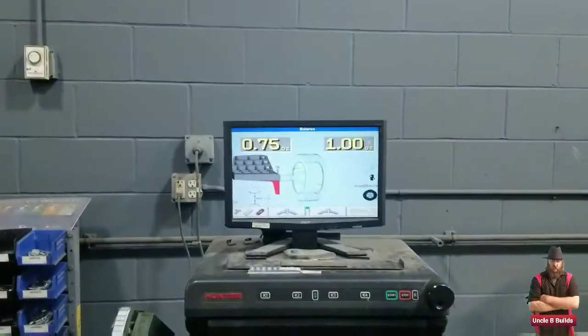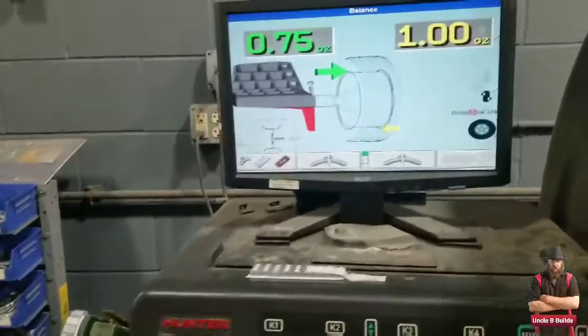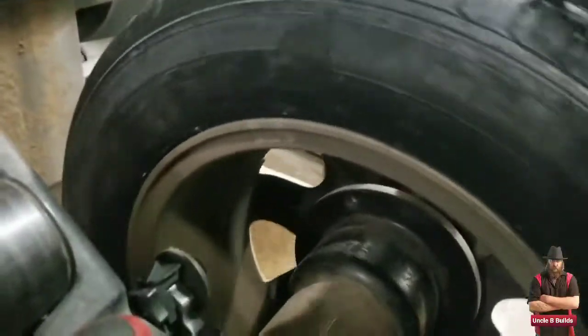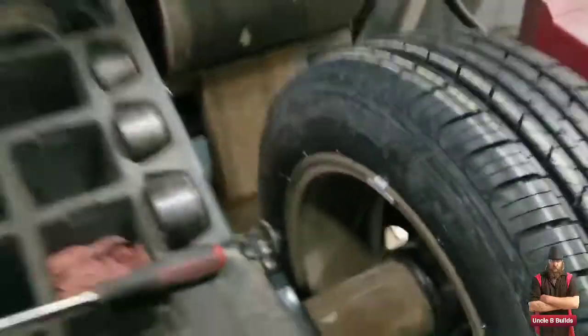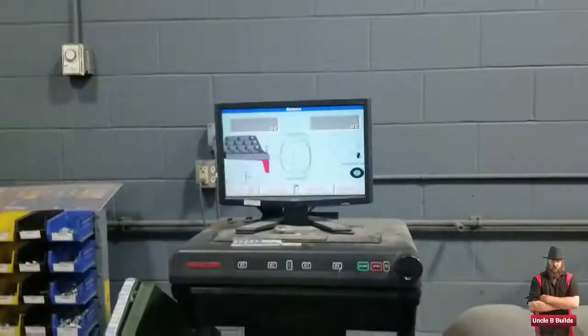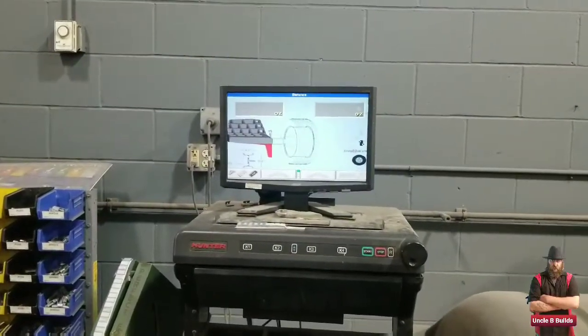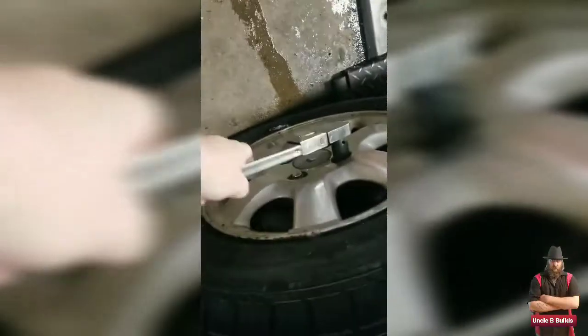I put the measurements in and I need to add some wheel weights. You can see the little shiny piece right there — that's the wheel weight. And there we go, that one is balanced. Now I am torquing the wheels.